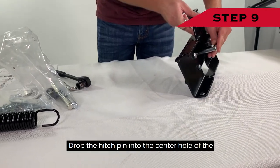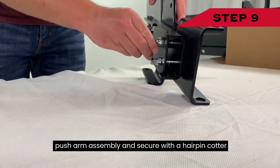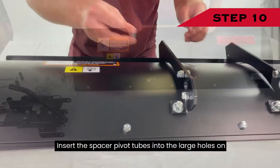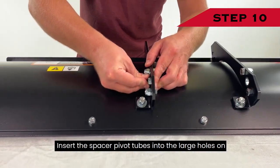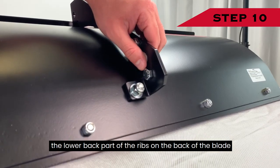Step 9: Drop the hitch pin into the center hole of the push arm assembly and secure with a hairpin cotter. Step 10 — Joining the Push Arm to the Blade: Insert the spacer pivot tubes into the large holes on the lower back part of the ribs on the back of the blade.